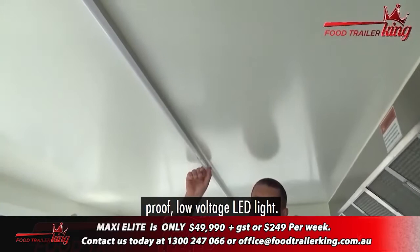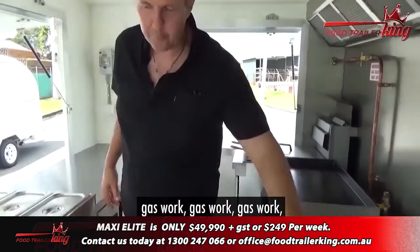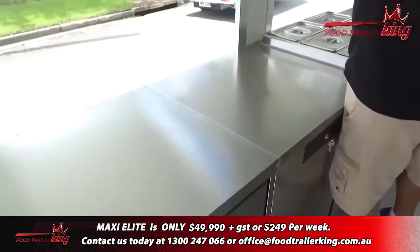You've got your shatterproof, low voltage LED lights. When you're running one circuit of this van as it's set up right now — gas work, gas work, gas work — so zero power is obviously involved there. It makes it the best way possible. That's why we created the Maxi Elite.